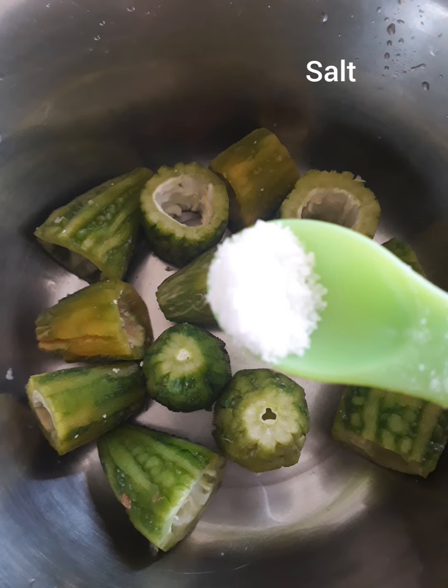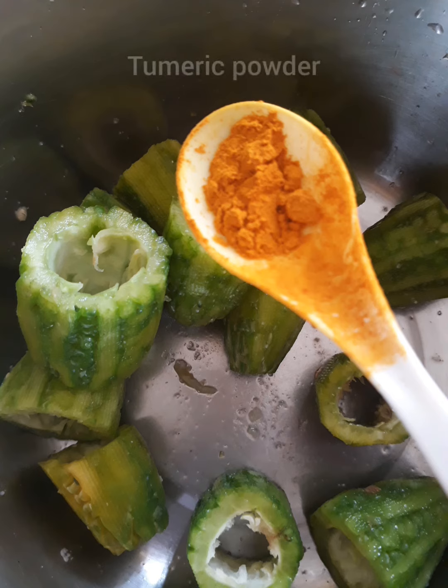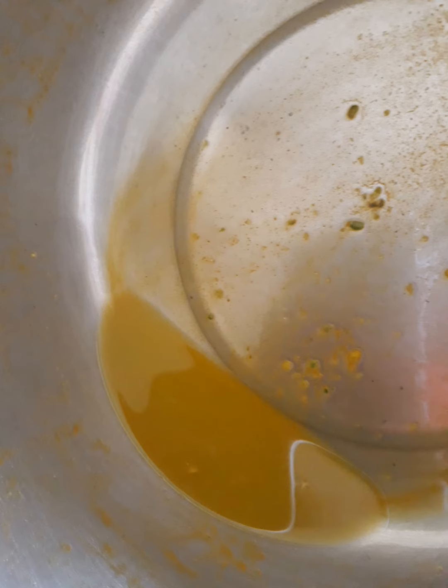Then put some salt and mix properly. Now add some turmeric powder and squeeze out all the excess water from it. This is what was removed, and this is what it looks like after squeezing.